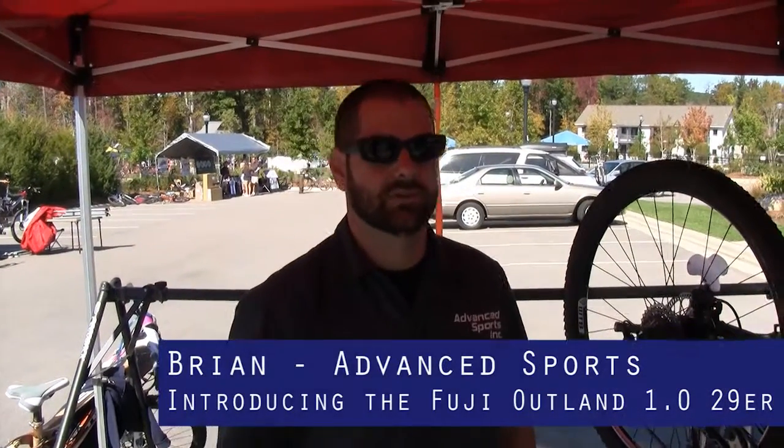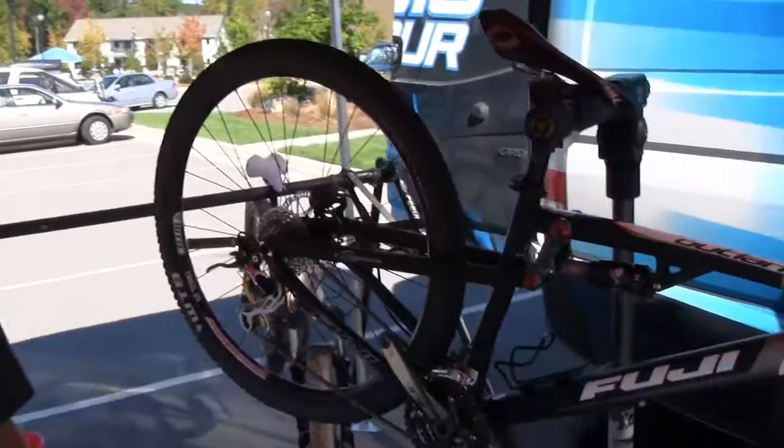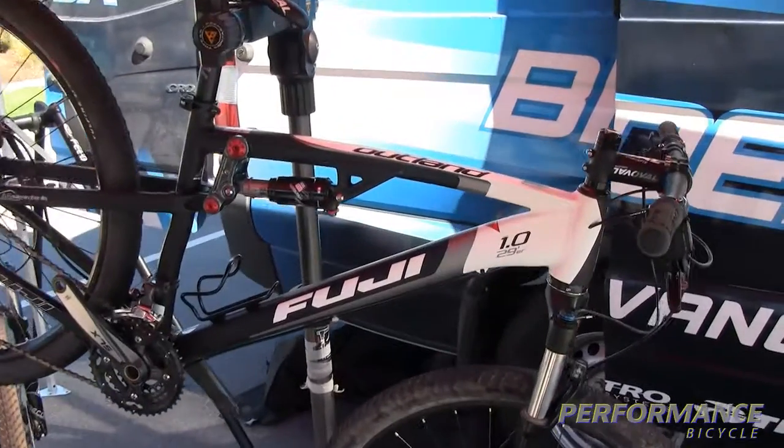Hi, I'm Brian McKinney with Advanced Sports, here to talk to you today about the Fuji Outland 1.0 29er. This is a totally redesigned 29-inch full suspension platform for us.